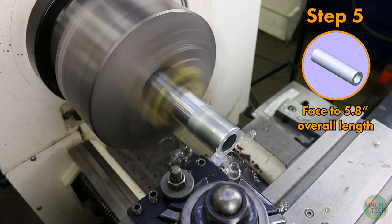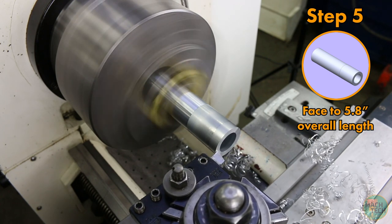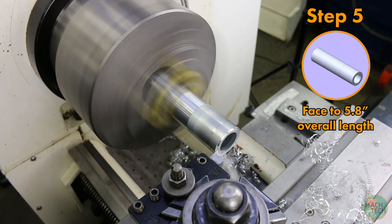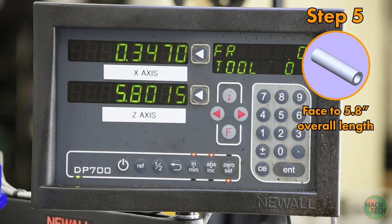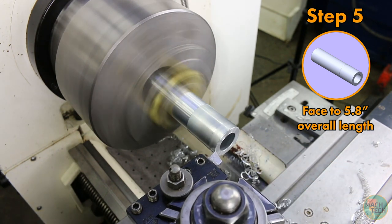Take that cut, then move back to the start position and go in to 5 inches 810, leaving 10 thousandths for a finish pass. Take this last roughing pass, then back to the beginning, dial in that last 10 thousandths, give it a spritz, and take the finish cut.